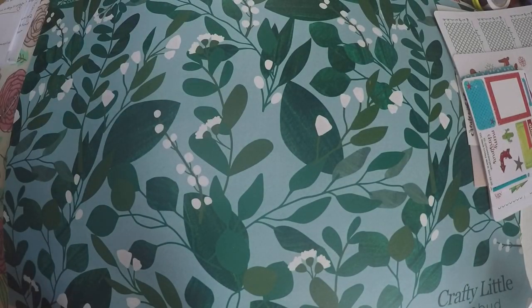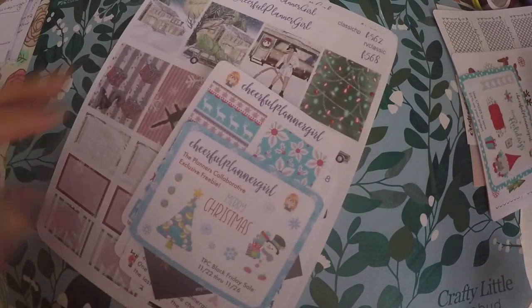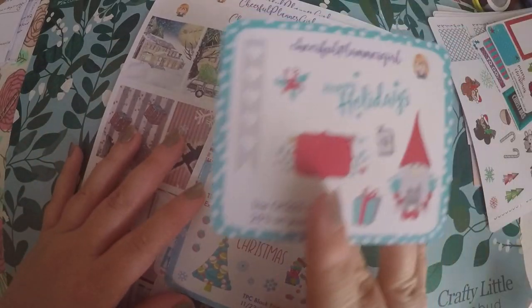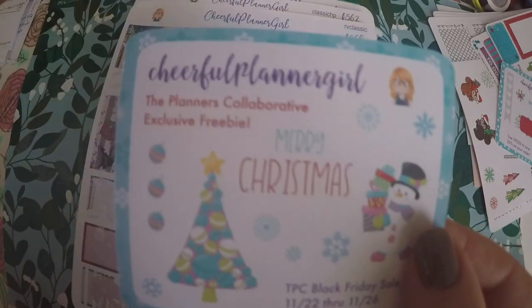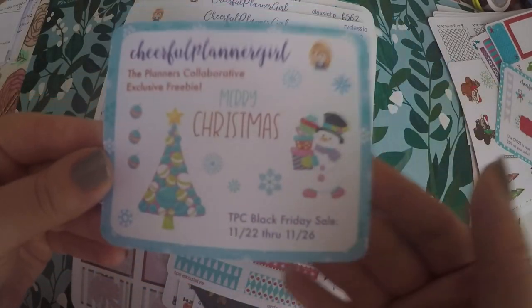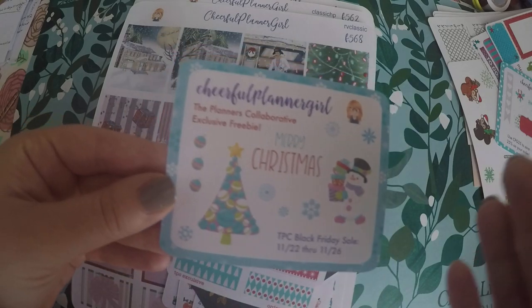Last but certainly not least is Cheerful Planner Girl, which is why I thought it was ironic that I got the sampler. Luckily, this sampler that I got with my other order is different from the one I got with my Cheerful Planner Girl order, which is awesome. I like getting a variety. Here's the little sampler.